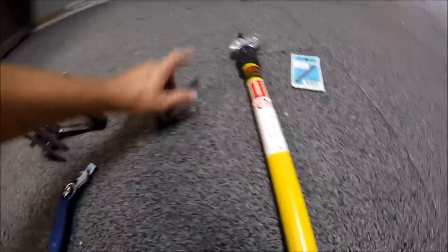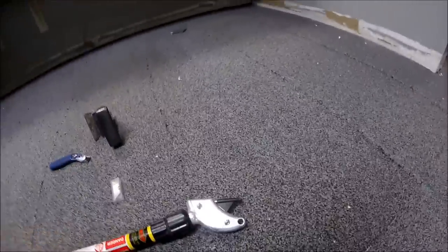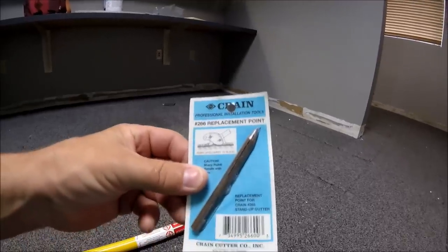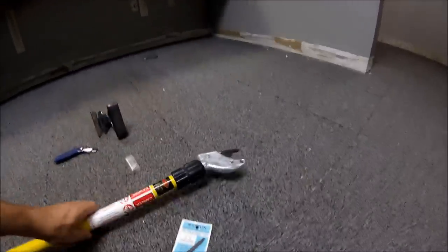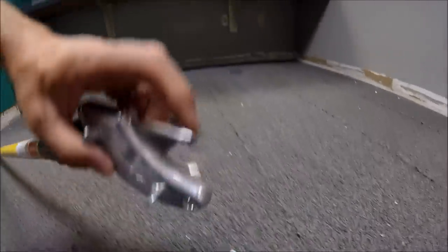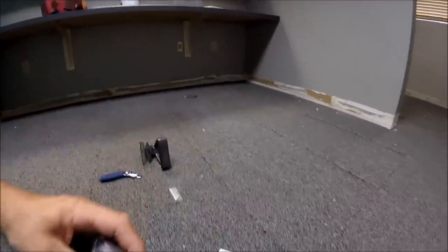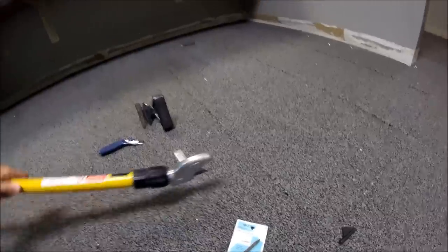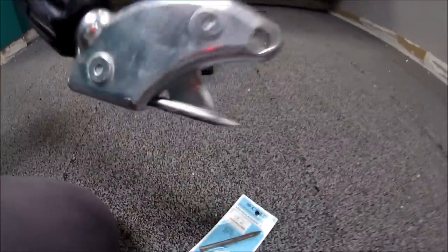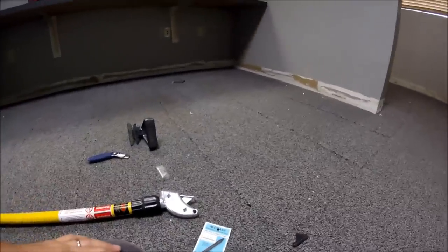And replacement blades for this stand-up cutter. You can buy this extra little point here because this thing does get worn down. See how this is starting to get slanted right there? That digs on the concrete like this and it forces the carpet up on that blade right there — and that's what cuts the carpet.